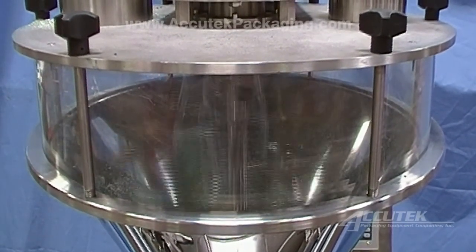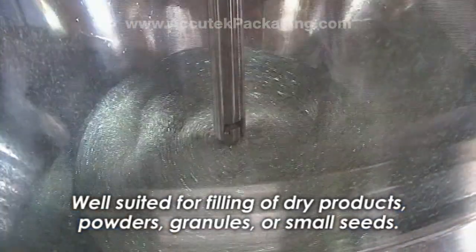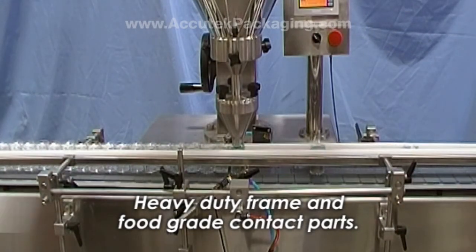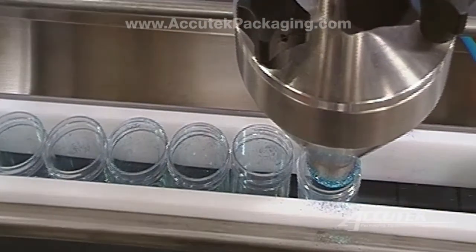Acutec's AF1 Series Auger Fillers are well suited for the filling of dry products, powders, granules, or small seeds. AF-Series Auger Fillers, built with heavy-duty stainless steel frames and food-grade contact parts, are available in both semi-automatic and fully automatic configurations.